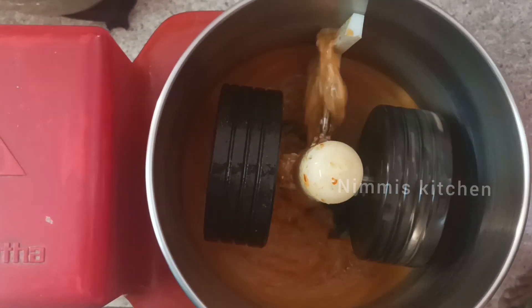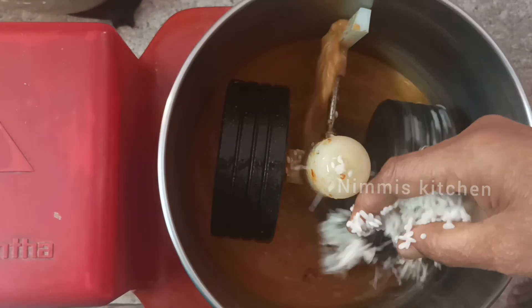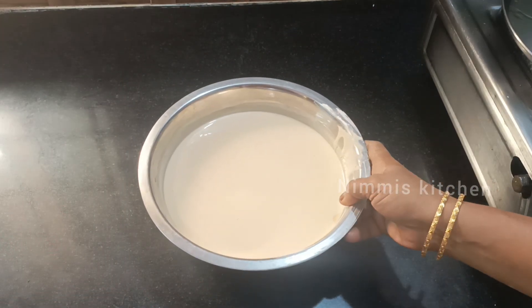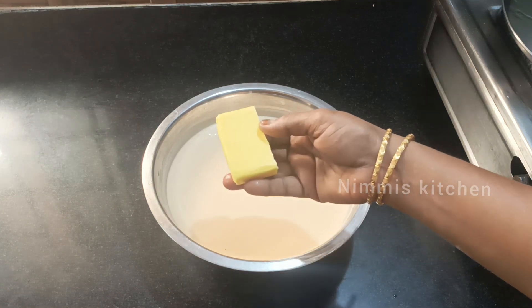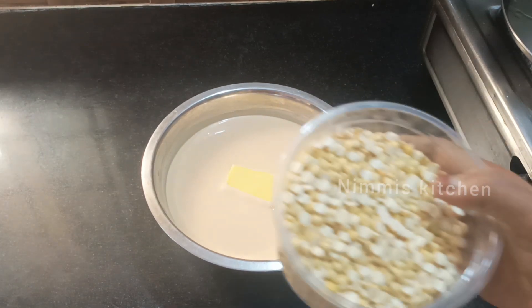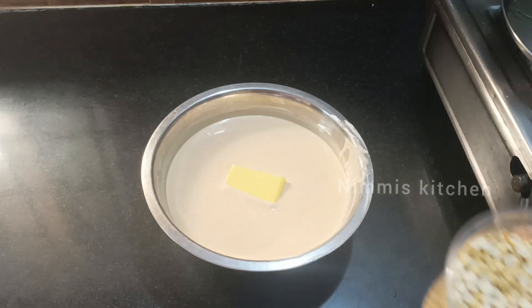Let's mix it again. We add the turmeric. Add some salt to the mixture. Add a little amount of salt. I am going to mix it in the mixer.